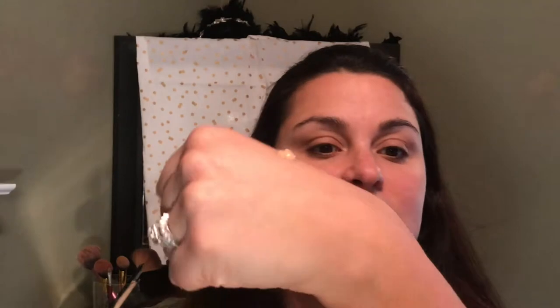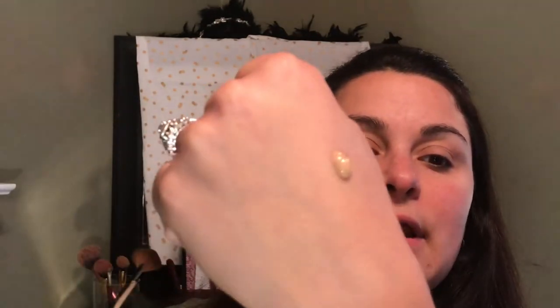I'm using the shade 130 in Buff Beige, and you can see on my hand here when I put it on there, it stays in place. I like to do my foundation first because it also primed my eyes at the same time. I'm using a Morphe 439 brush.